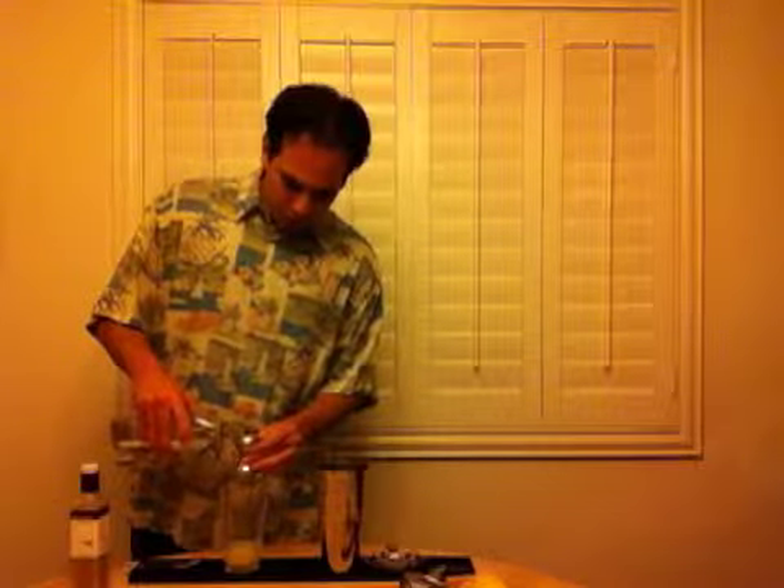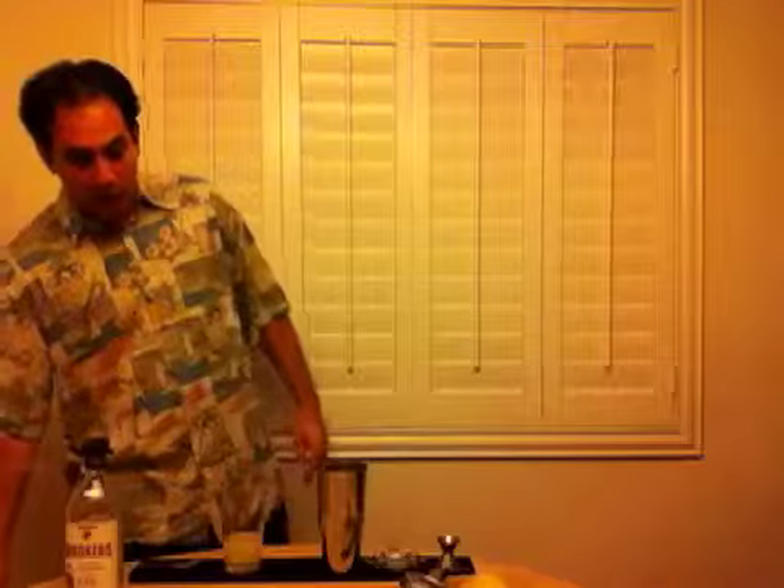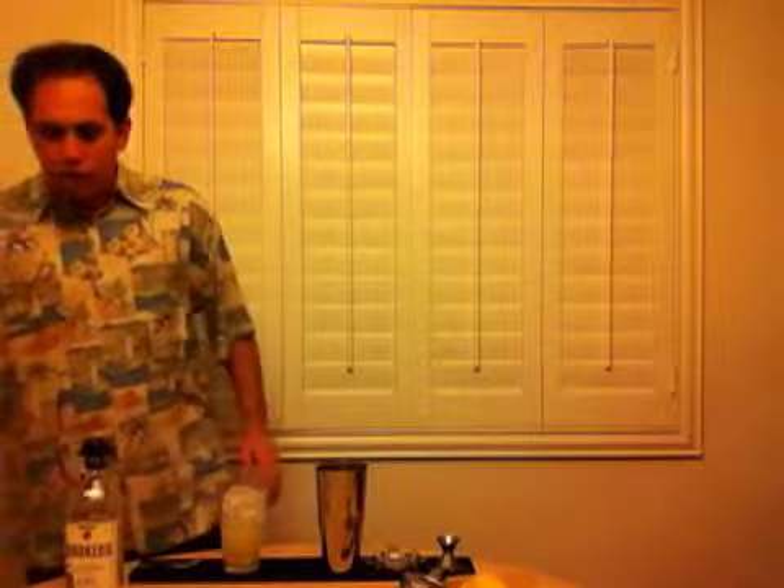You'll notice there's no ice in this glass. When I'm making drinks at home and I have the time, I like to put ice in later. That way I have more control of when it's melting and I don't have to worry about diluting too much. I just like to have control of my dilution — I feel like when I put the ice in later, I have more control. So now we're going to add a lot of ice.